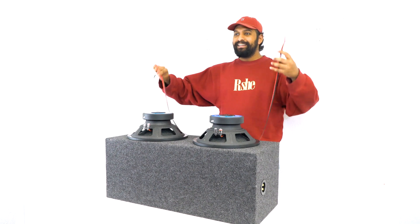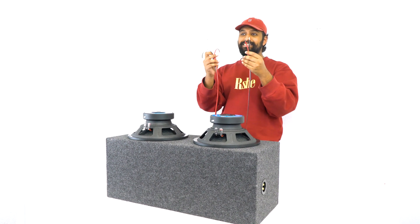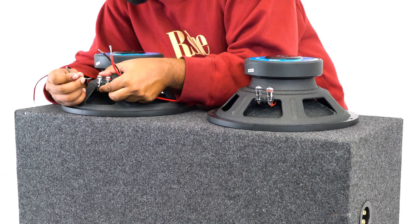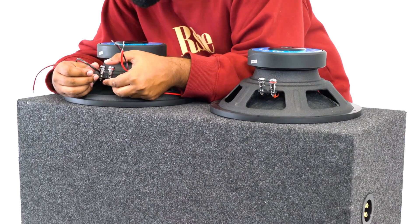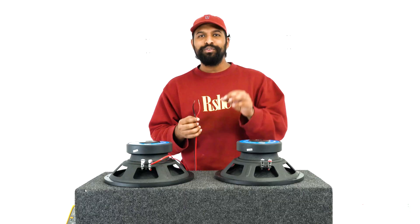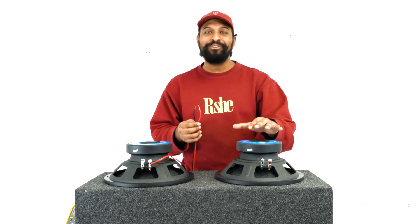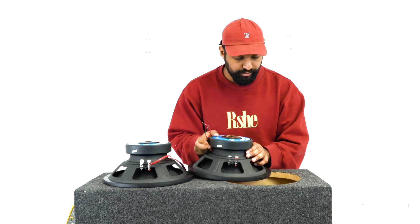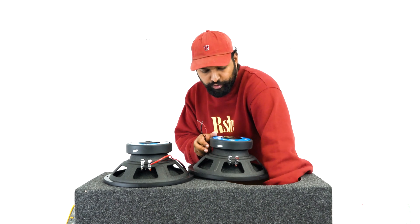The first thing I need is some speaker wire to connect the subwoofers. I'm going to take my negative end and put it right into the negative terminal on this sub, then take my positive end and go directly into the positive terminal. Once you have a nice and secure connection, you're then going to go into the next subwoofer.